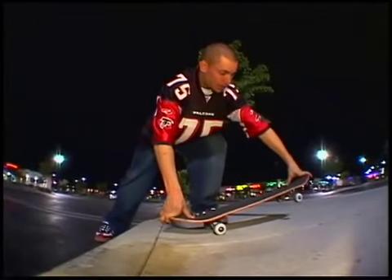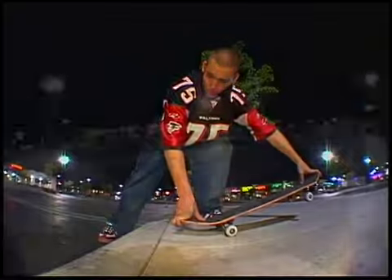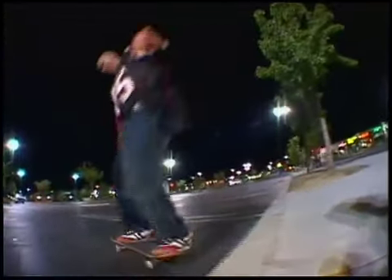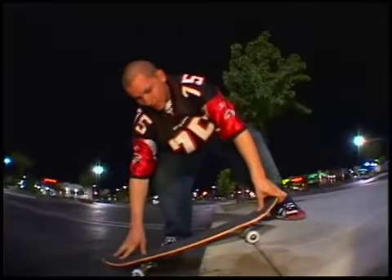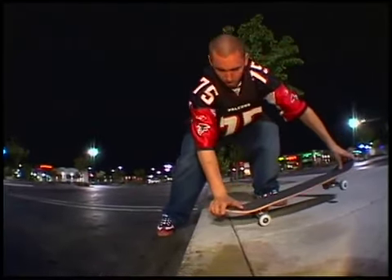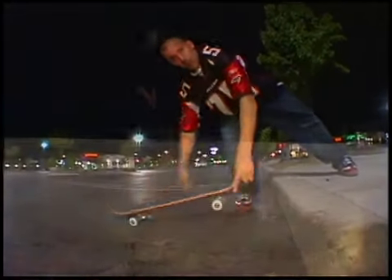When you pop out, make sure your tail doesn't hit — learn the Nose Manuals first. When your balance is right and you get to the edge, don't just come off like that. You've got to have some speed, and with some speed and a little nudge off your nose, you'll get out of there fine.